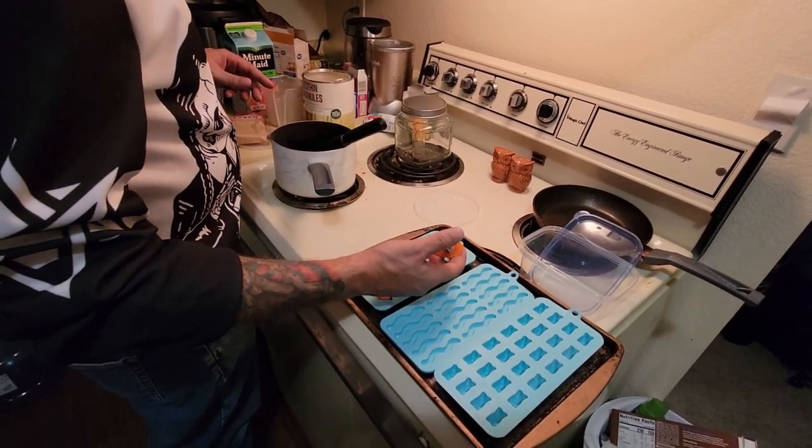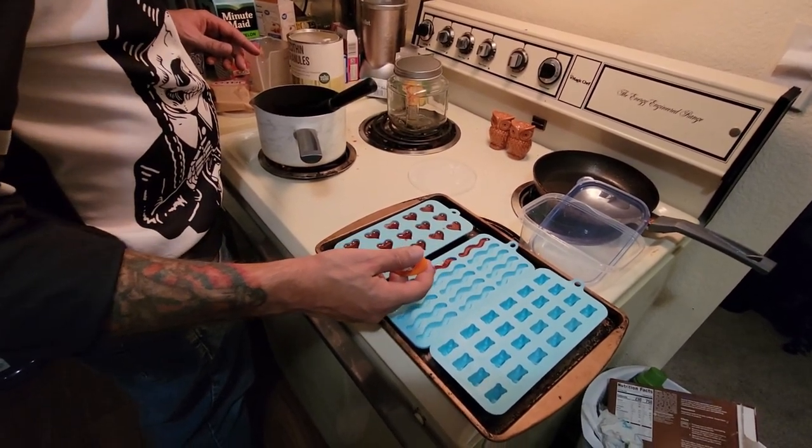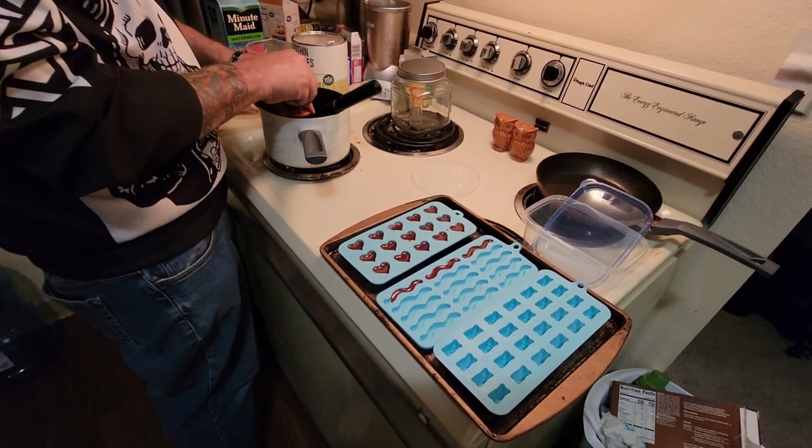After I fill these up — I've got little worms here — after I fill these up, we'll put them in the freezer and then I'll show you guys when they're all done.